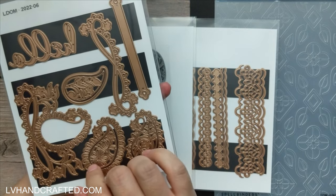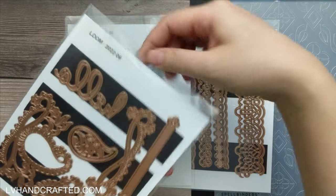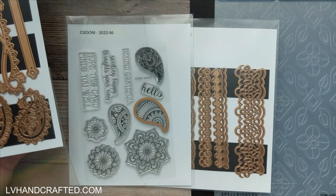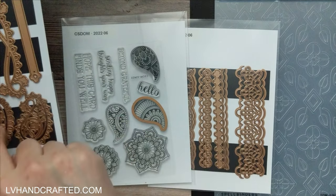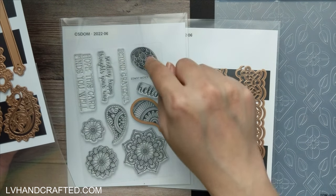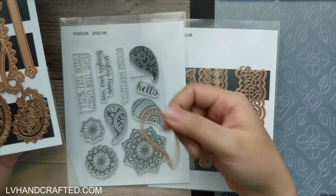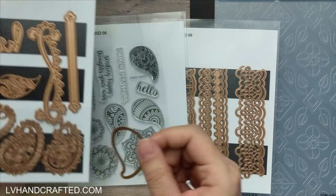Then we have the large die of the month, which has a lot more paisley patterns in die cut form. Here's the cool thing — this die coordinates with the stamp. So if you get both, or just the large die of the month, it looks like they match up for die cutting. And if you have the clear stamp with its coordinating dies and want to die cut a bunch of stamped images, having a second die is going to speed up your die cutting quite a bit. It's really nice that they've thought ahead to match these up.